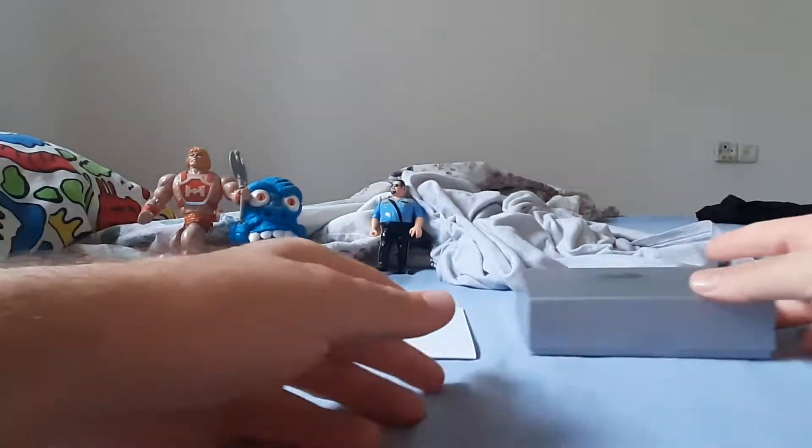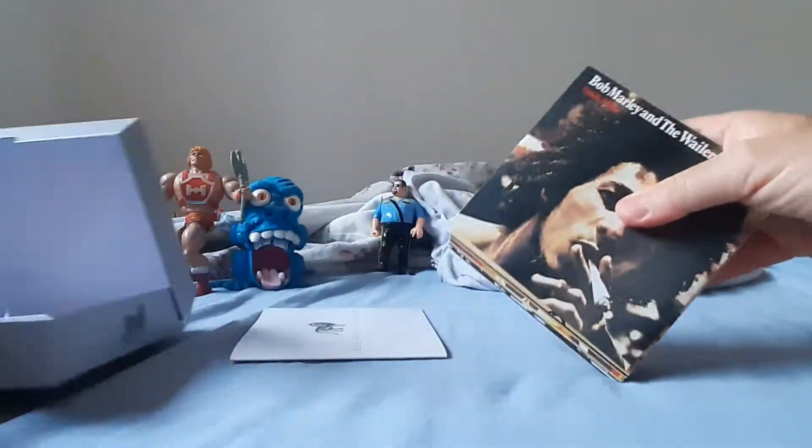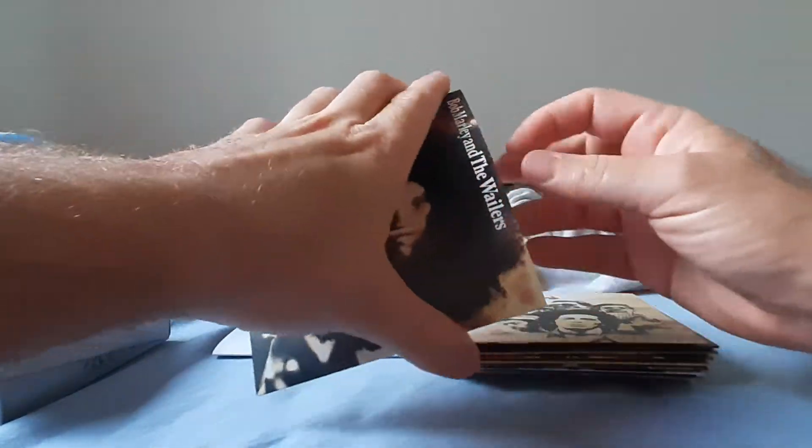And the CDs. Now, they're all the same inside.